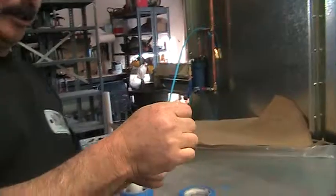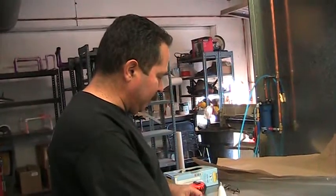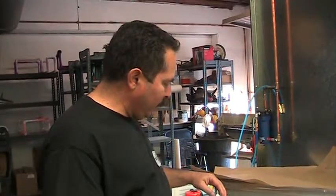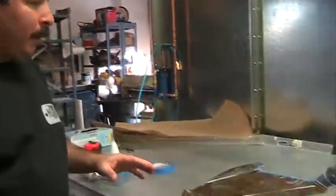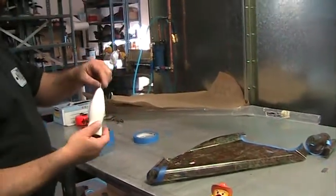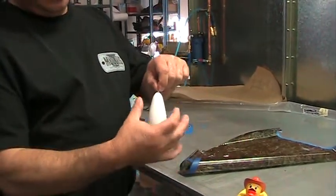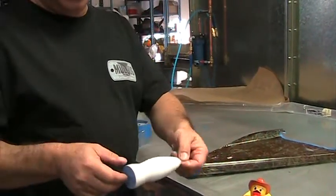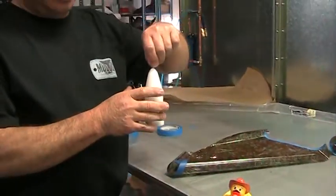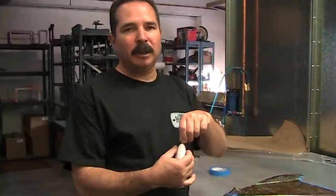Ed has been kind enough to send us a fishing lure so we can demonstrate an advanced technique of how to dip. What I'm going to do is put the pattern in the water, and you have a couple of different options. When you have a round object like this, you can try to get it in this way or you can roll it. If you don't want a line, then your only option is to go straight in. A lot of times when it goes straight in, the pattern stretches.